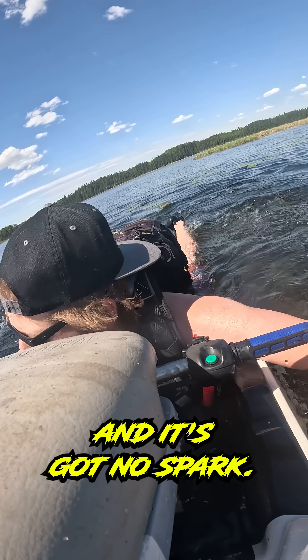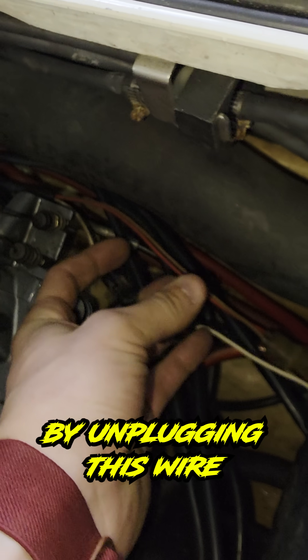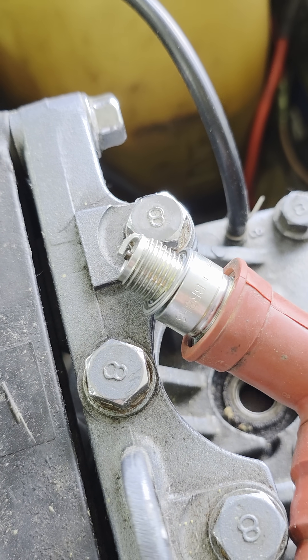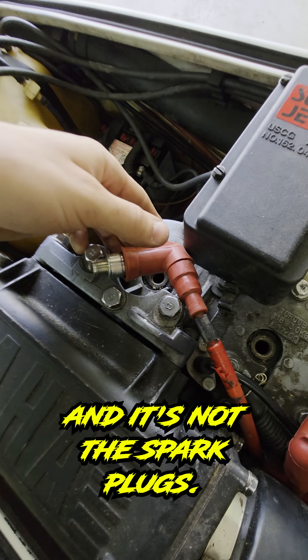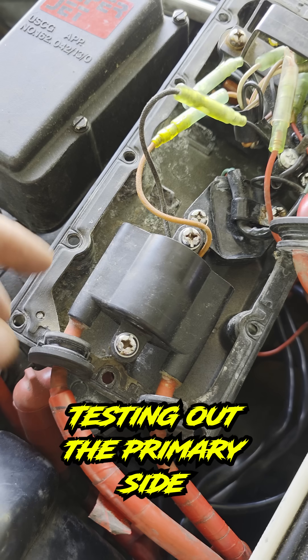1990 Yamaha Superjet here and it's got no spark. Test of the kill switch by unplugging this wire — it's not the switches and it's not the spark plugs. We have a dual spark ignition coil here, tested out.